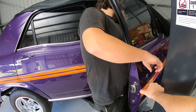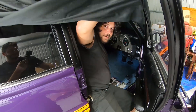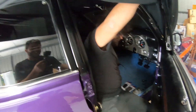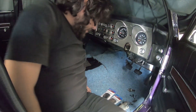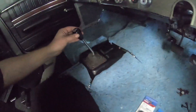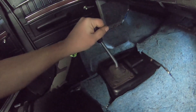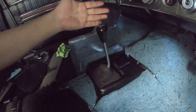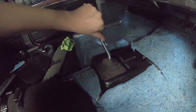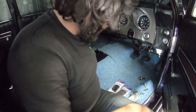You know you're getting somewhere with the job when you can actually select gears. You can feel the shifter — it feels a lot tighter now that we've taken all of the slop out of everything. Do the knob up. All right — first, second, third, fourth, reverse. Awesome! That's it boys, that's it!